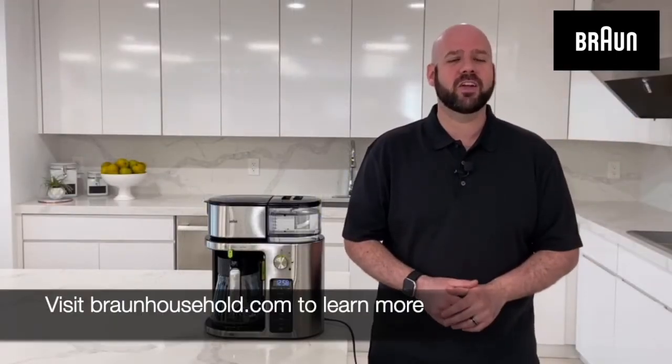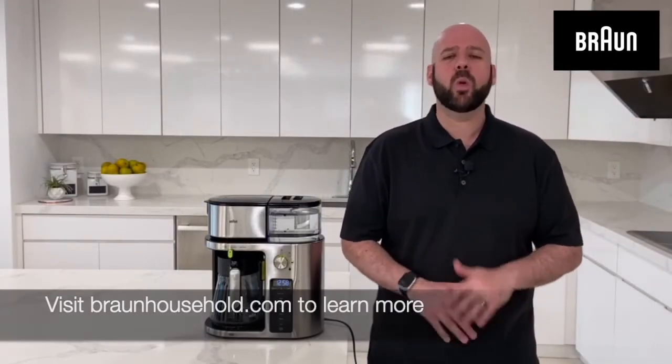For more information, visit us at BraunHousehold.com. We know you're going to love and enjoy your Braun Multiserve. Just remember that with Braun, you're getting drip coffee evolved.